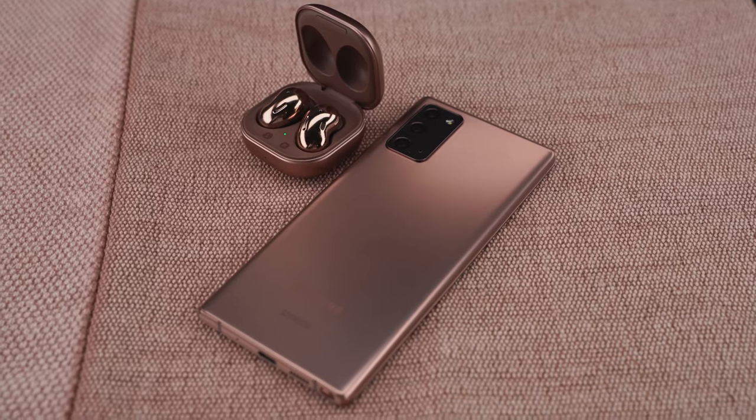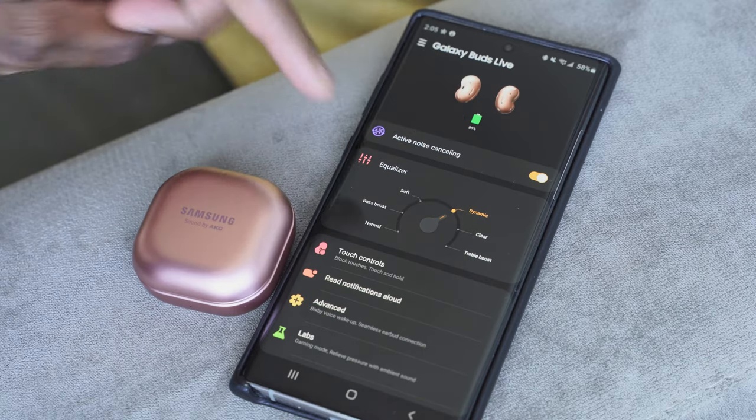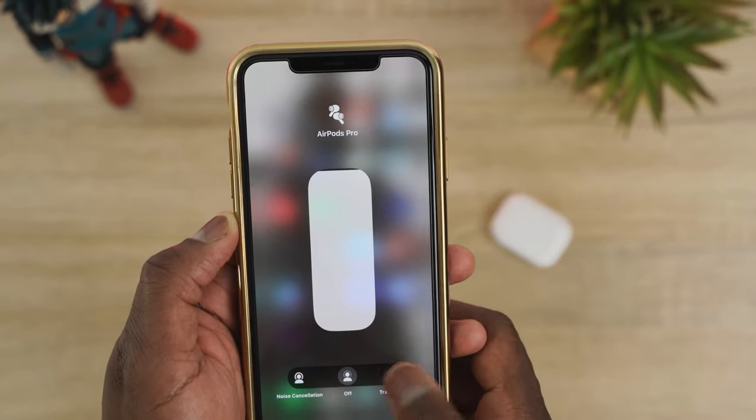Now let's get to the meat of the story: audio. The Galaxy Buds Live, paired with the Samsung app where you can tune your EQs, have really nice highs, solid mids, and the bass is quite prevalent even though they're open-back, thanks to that bass dock — a much wider soundstage overall. Moving to the AirPods Pro, the highs are good but not as high as I'd like, the mids are really solid, and the lows are good overall.